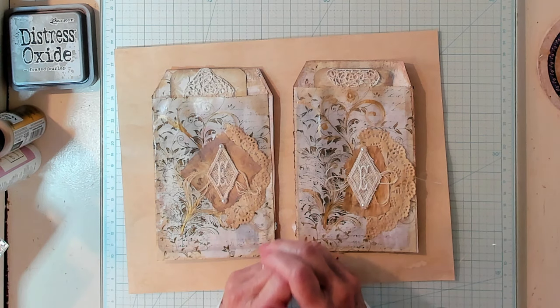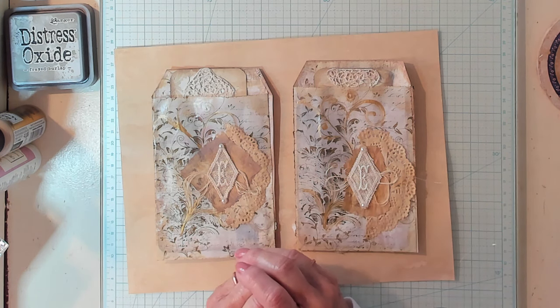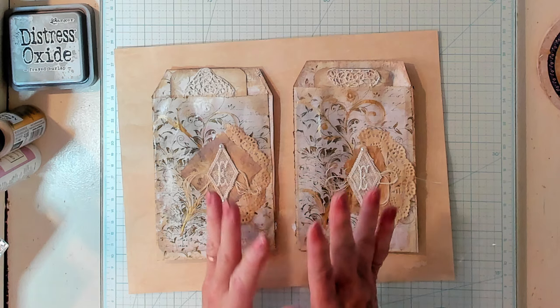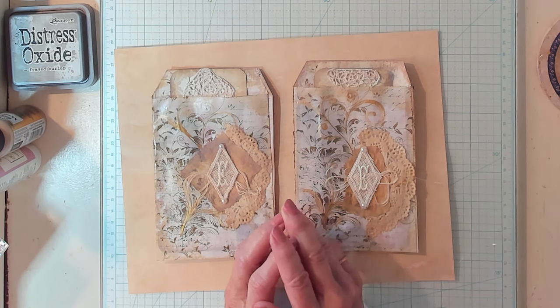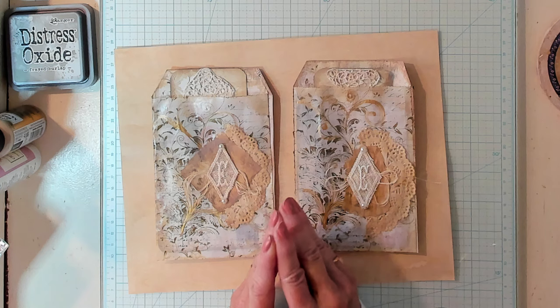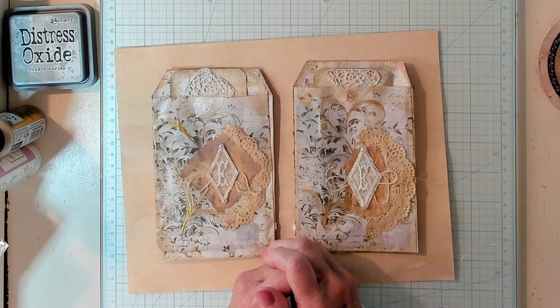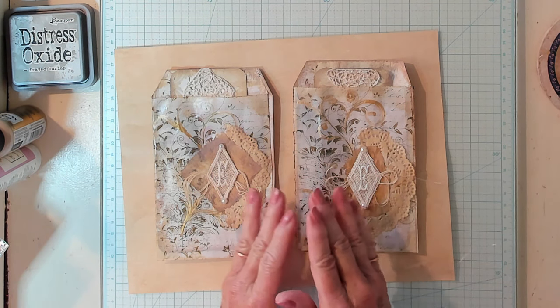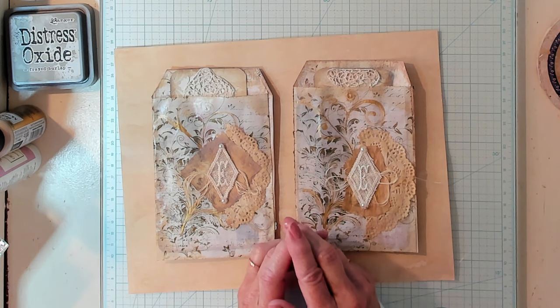We're going to be using glassine bags - I do love glassine bags. We're going to be using some tracing paper, some lace - mine happens to be vintage lace from 1924 Linens and More. We're going to be using a doily, some basic thread, some flat back pearls, and of course some paper. Mine happens to be a digital page from Chapter 1 Papers as well as my journaling cards.